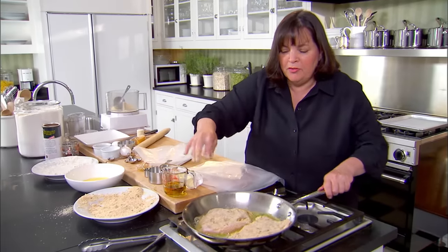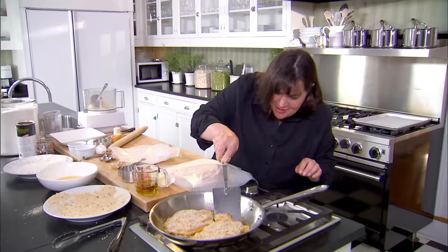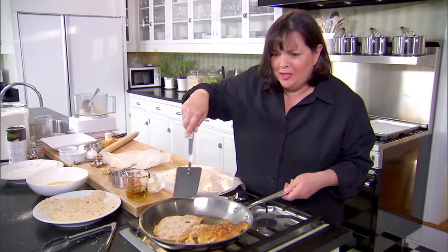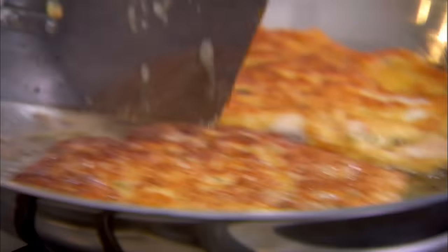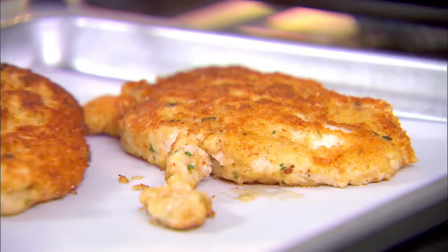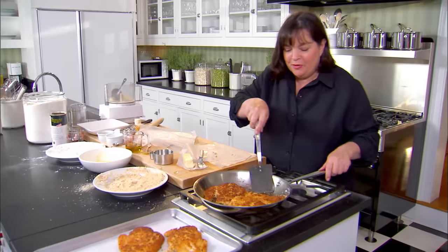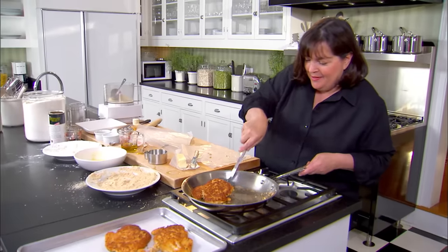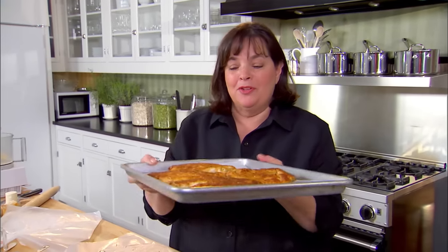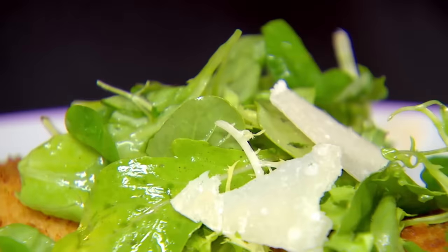Cook it for about two to three minutes on each side. Once it's nice and brown on one side, turn it over. You can tell if the chicken bounces back it's perfectly done. Onto the sheet pan and into a very low oven — 200 degrees — to stay warm until we're ready for dinner. The hot chicken and the cold salad is just a great combination.